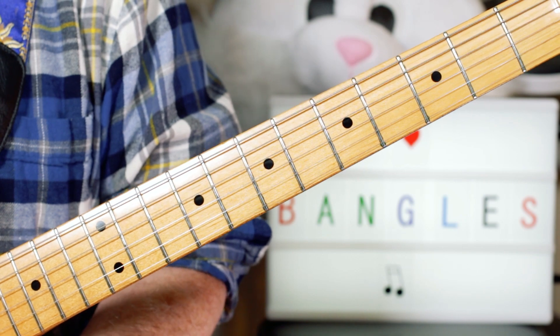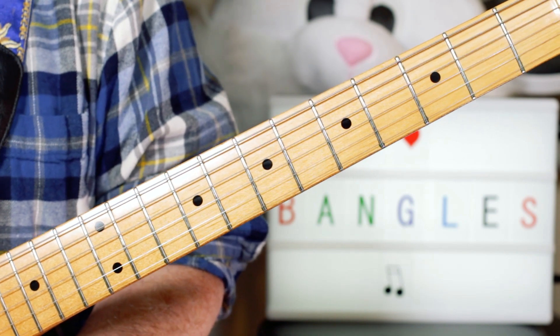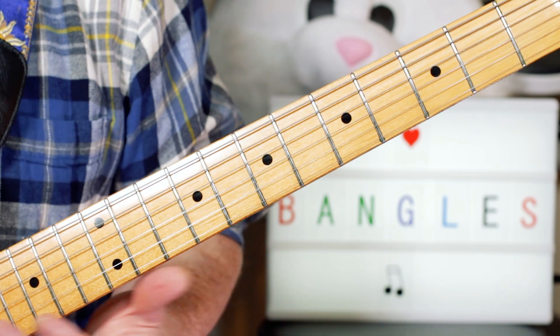Hey guitar buddies, great fun tune there, Walk Like an Egyptian. And the chords are really straightforward.